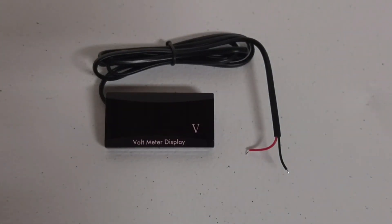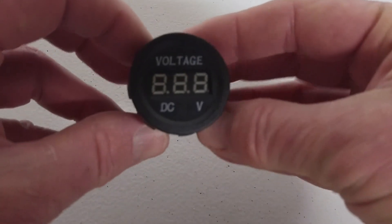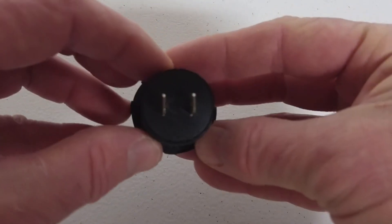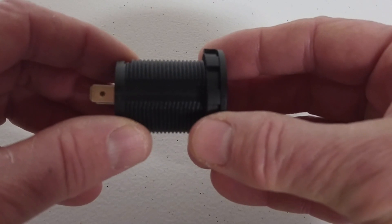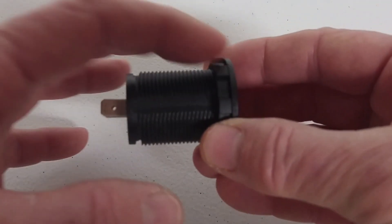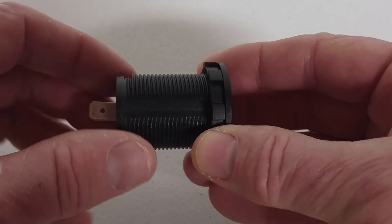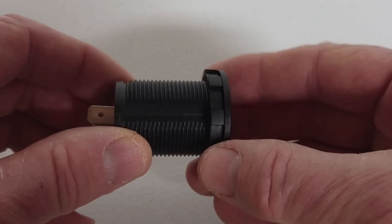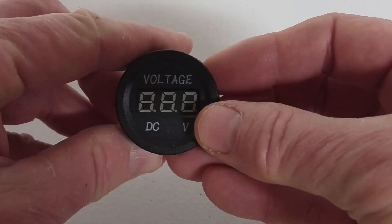It can be attached with either goop adhesive or even double-sided tape. What makes this work better is because typically the voltmeters used for these projects need an over one-inch in diameter hole to be drilled through the kayak, the box, or wherever you want to put it. And sometimes this length is too long to fit on your kayak. Now, this one is longer than most, but even the ones that are half this size are still about an inch long, and then you add on the connectors on the back and you run into space problems.